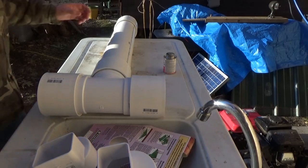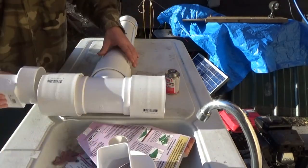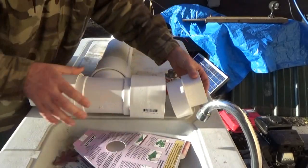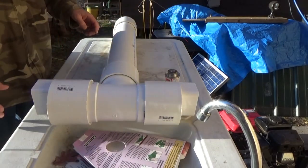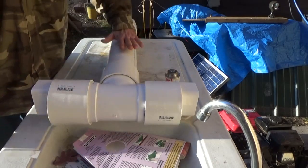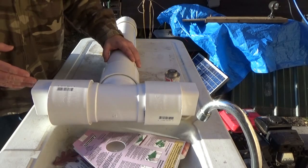I've got some PVC cement here and I've got everything roughly assembled. I'm going to have the rainwater come into the house, and I'll explain how it all works once I get it up and put together. Basically, the first flush system is going to be standing up in a vertical position.